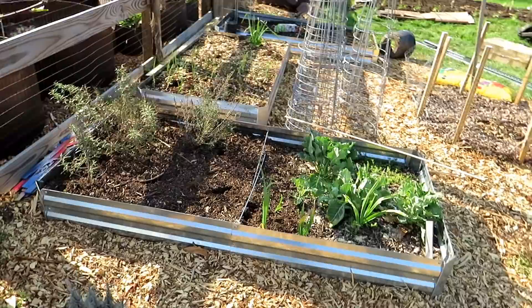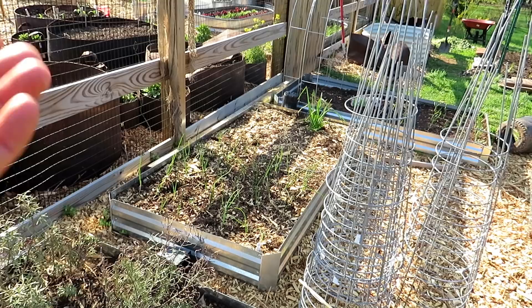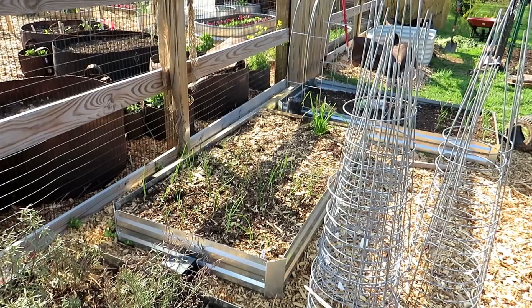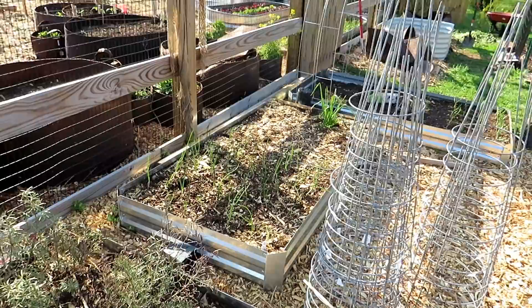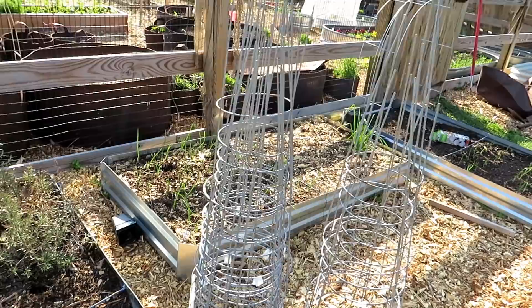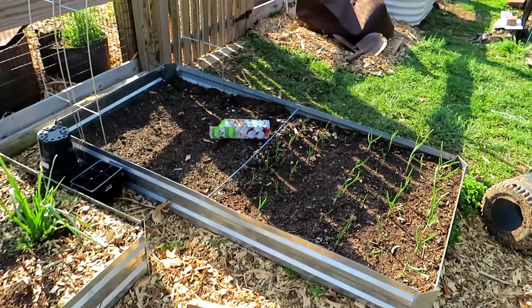Just a side note — the bed right there in the middle got wireworms, which are those little mealworms that you feed to birds. They tend to love shredded hardwood, and there was a lot of shredded hardwood in there. So right now that bed was treated with neem oil. I'll talk more about that in a future video if it's effective. Basically, put down the neem oil drench and soaked it into the soil. Hopefully that takes care of the wireworms. What they do is they dig into your sweet potatoes, your garlic, your onions. It can kill off the plant or put holes in the root crop that you're growing in there.